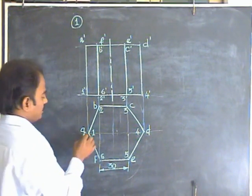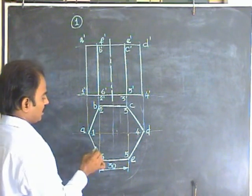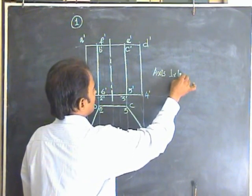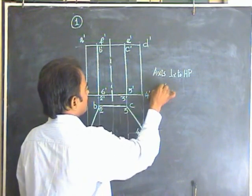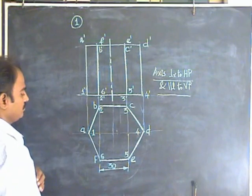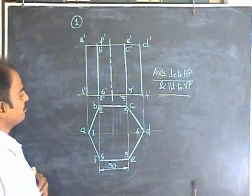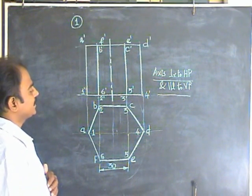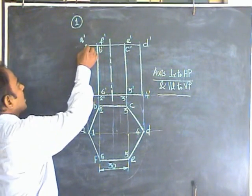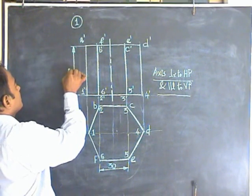Because the base is on HP, the position of the axis is perpendicular to HP and parallel to VP — so it is a very simple case. At the same time, base edge BC is parallel to VP, and base edge EF is parallel to VP. So this is a simple case of a hexagonal prism resting on the ground with its base on HP and one of its base edges BC parallel to VP. Try to add the dimensions as well. The axis length or height of the hexagonal prism is given as 80mm.